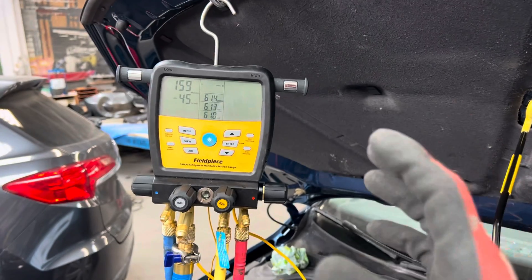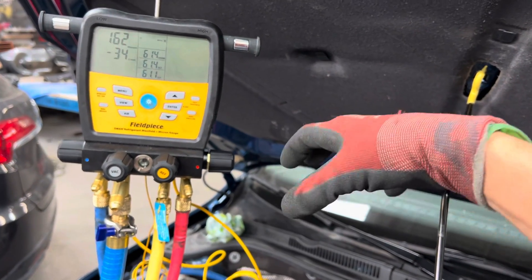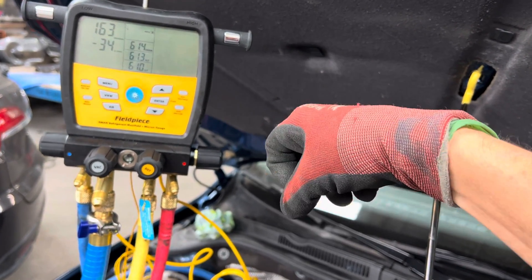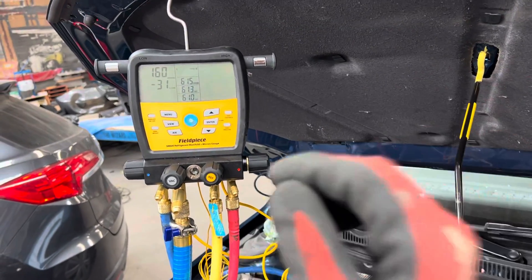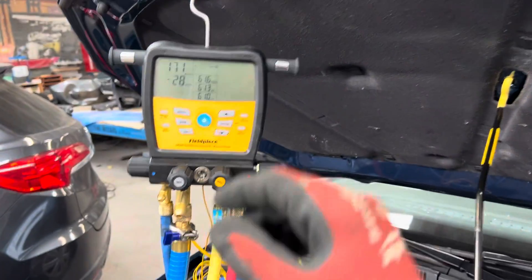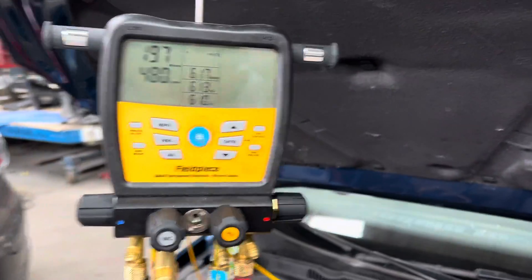Moisture and refrigerant get trapped under the layer of oil and deep into the pores of the metal. Even metal is like a sponge — like wood in water. It floats at first, but if you leave it long enough it starts absorbing the water, gets heavy, and sinks. Moisture actually absorbs into the pores of metal, and a micron meter is sensitive enough to measure that.